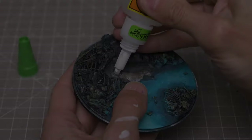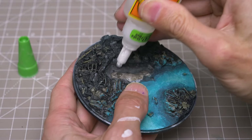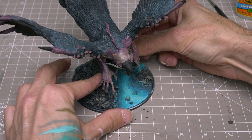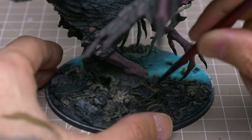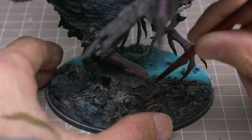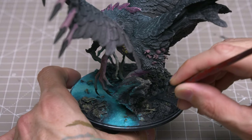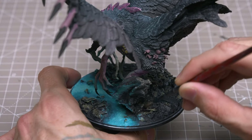Having now painted the tricky-to-reach underside of the beast, I've decided to glue the phoenix down. We can then fill in any noticeable gap surrounding the log with the Dark Earth Basing Paste, which, once dry, we can then paint over and maybe hit with a little dry brush.